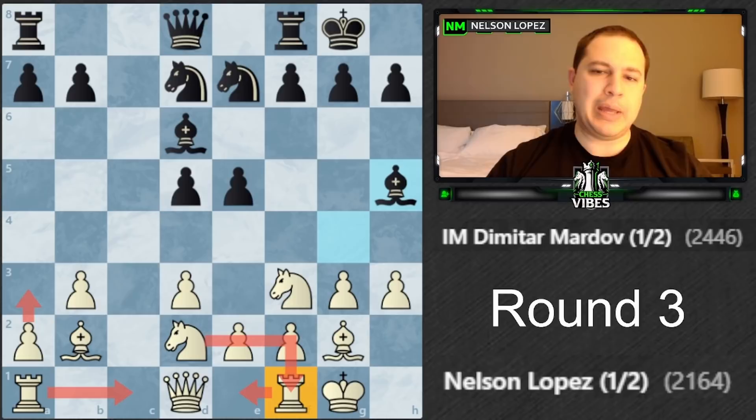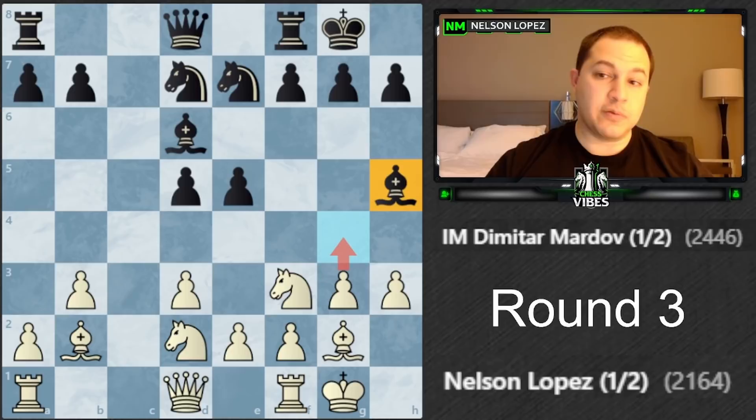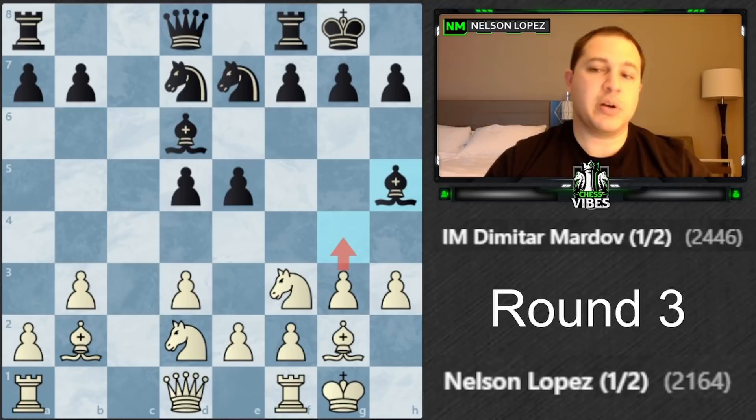I had this idea to go hunt down his bishop - play g4, go take it, get the bishop pair. But it comes at a cost of pushing the pawns in front of my king. I thought about it and decided to go for it. The engine doesn't mind it too much - it wanted e4 to strike in the center, but this was the third engine move, so not terrible.